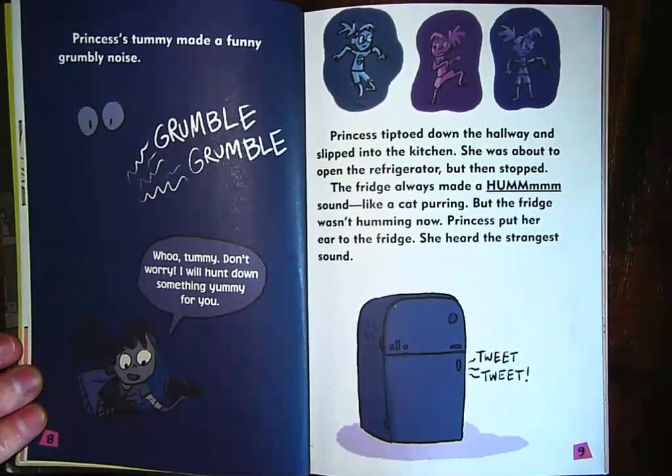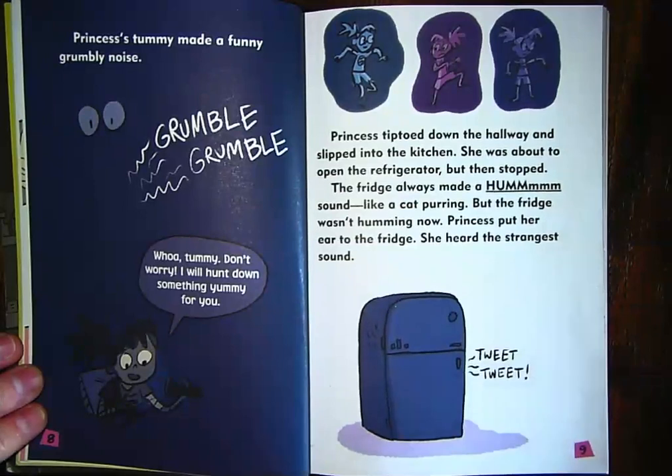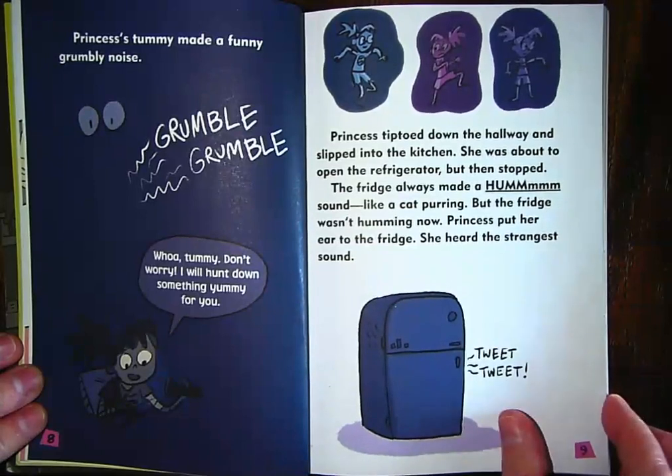Princess tiptoed down the hallway and slipped into the kitchen. She was about to open the refrigerator, but then she stopped. The fridge always made a humming sound like a cat purring, but the fridge wasn't humming now. Princess put her ear to the fridge and heard the strangest sound: tweet, tweet. Have you ever put your ear up to your refrigerator and it went tweet, tweet like a bird? No, right? Usually fridges just hum. I wonder what she's going to find when she opens the refrigerator door.